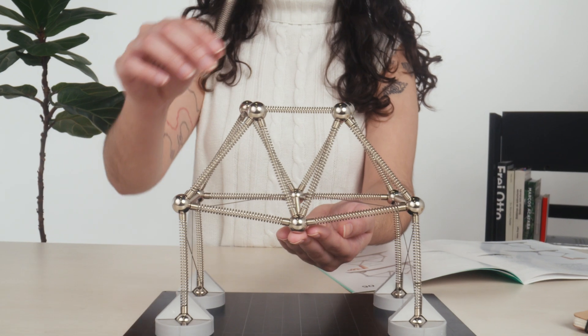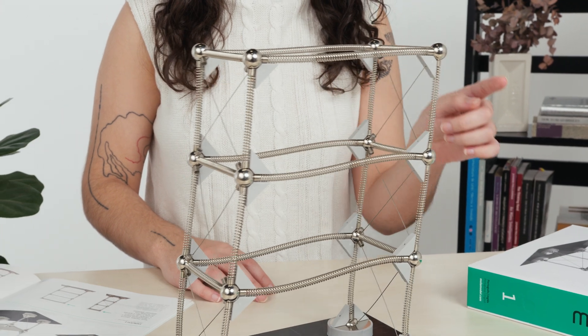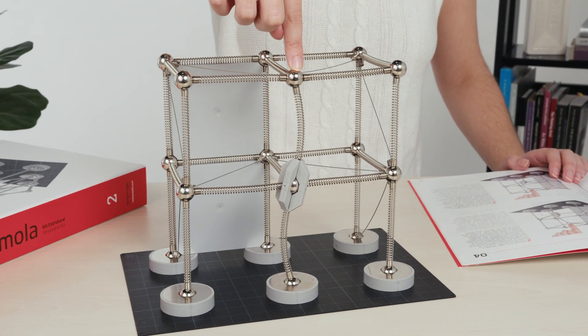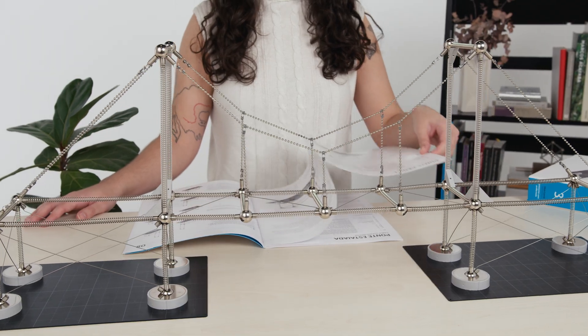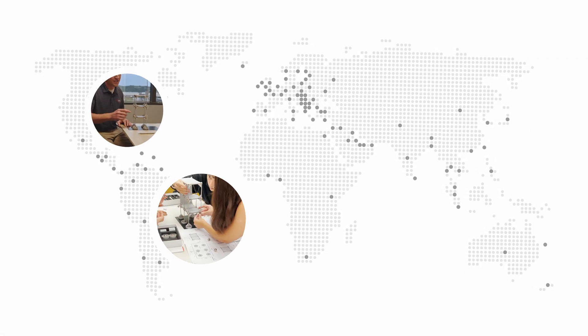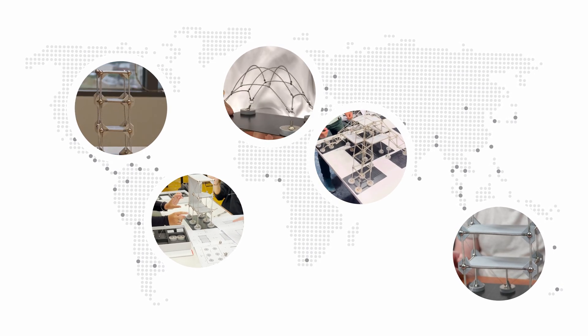MOLA makes it intuitive and playful to understand the behavior of real structures. Each model features a set of modular components connected by magnets, enabling endless combinations. Five years ago we came here to launch our third kit. With your incredible support, MOLA kits are now in over 100 countries, reaching students, professionals, universities, and countless curious minds.